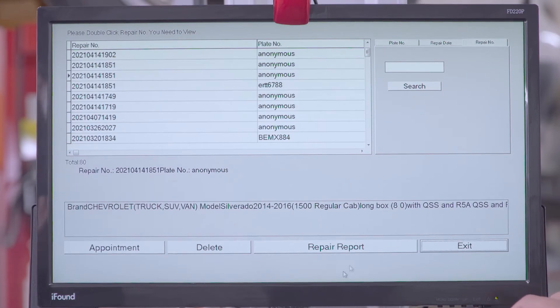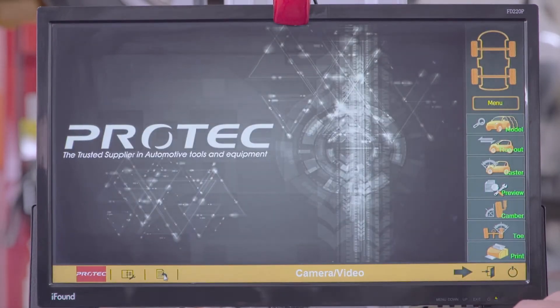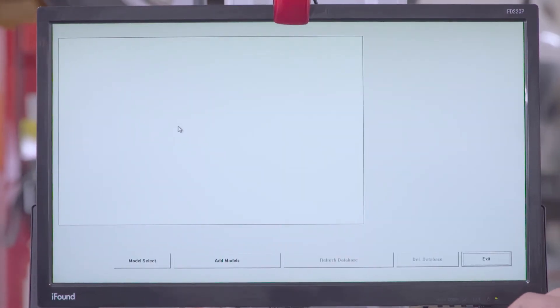We'll exit this. In this section, for whatever new vehicles you get that you don't have any repair or specs for, you can manually add more vehicles and their specs manually here.